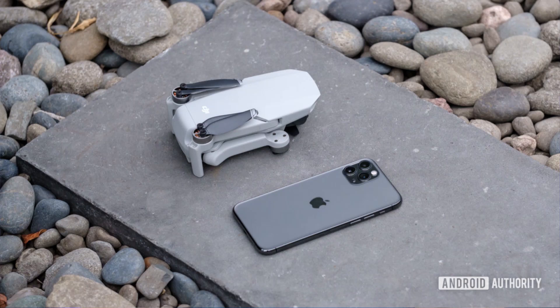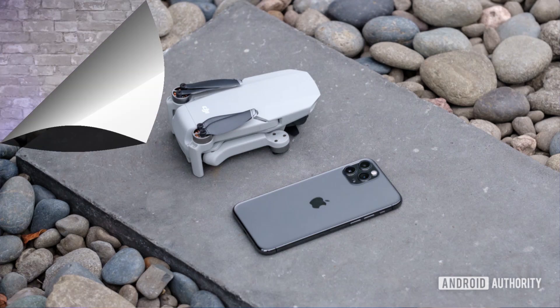I also saw a picture where somebody held the drone up next to their iPhone 11 Max, showing how comparable they were in size when you hold those two up together.